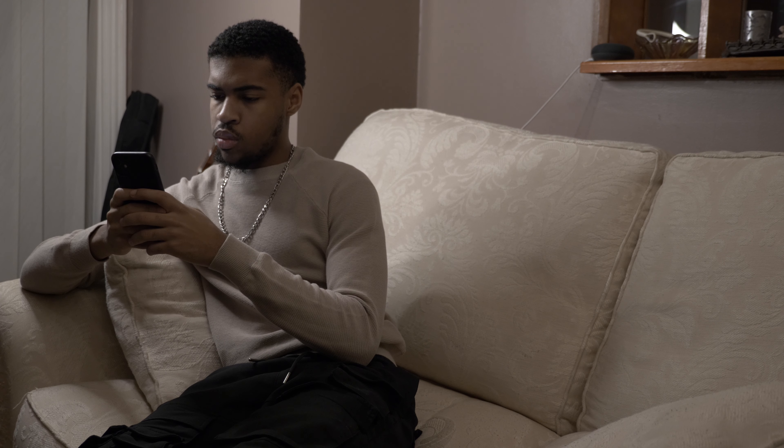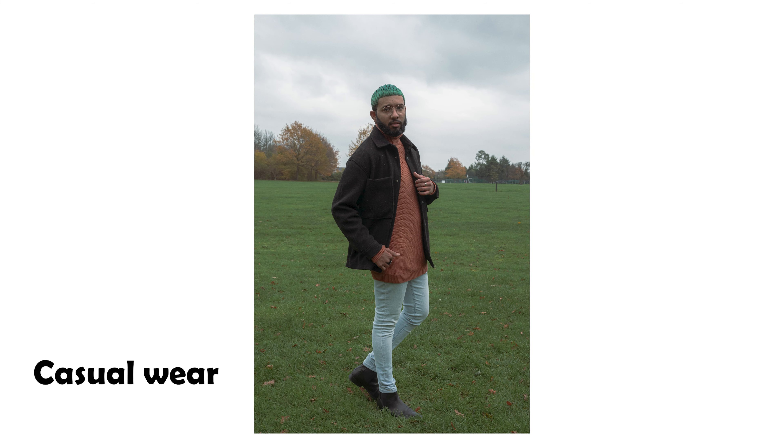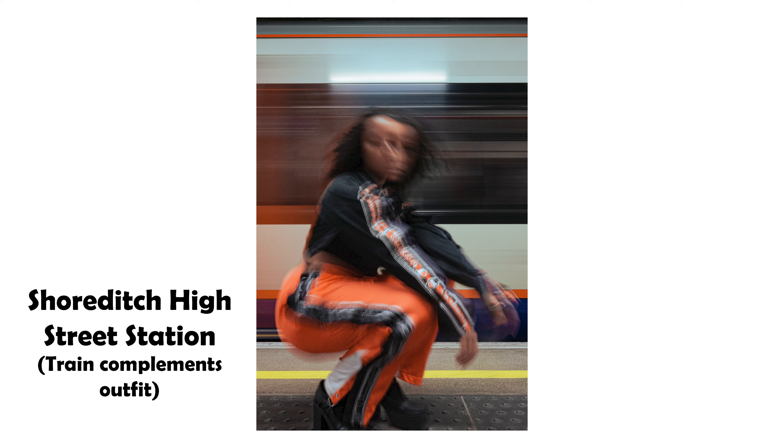Once you and your model have confirmed that you want to work together, it's good to get an idea of what you want to be produced from this shoot. What kind of vibe is it? What will your subject be wearing and will that affect the location of the shoot? This is the time to find some inspiration.